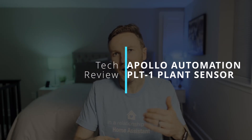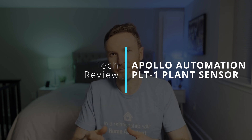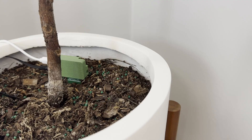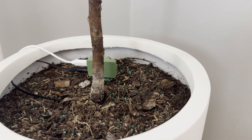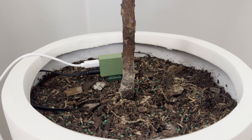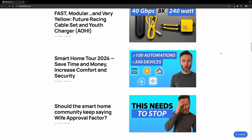In this video, I'm taking a look at the ultimate plant sensor for Home Assistant, the Apollo Automation PLT-1. I'll show you what it does and how it can take all of the guesswork out of your indoor gardening. Everything that I cover is also featured in an article on my website.